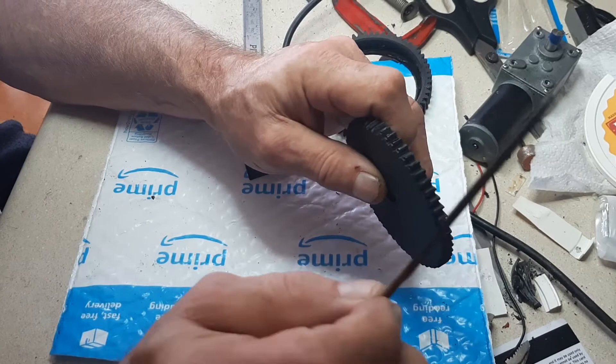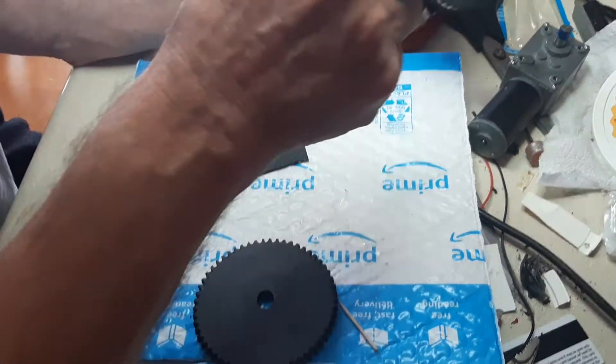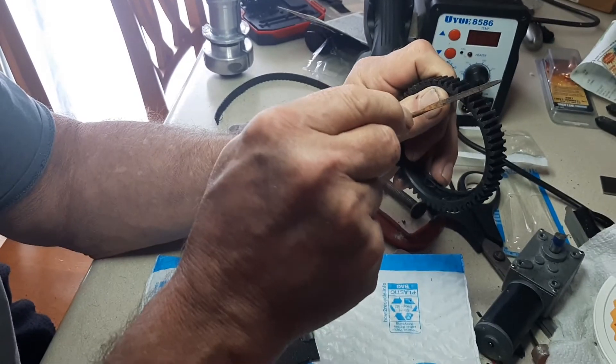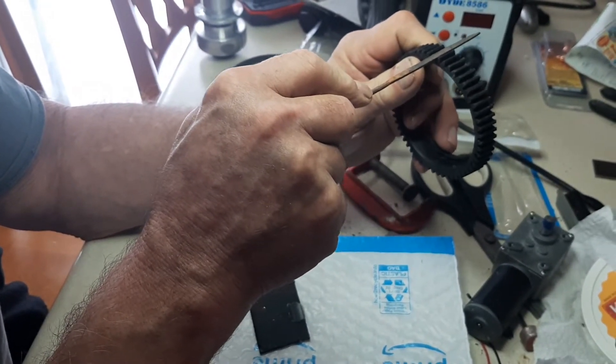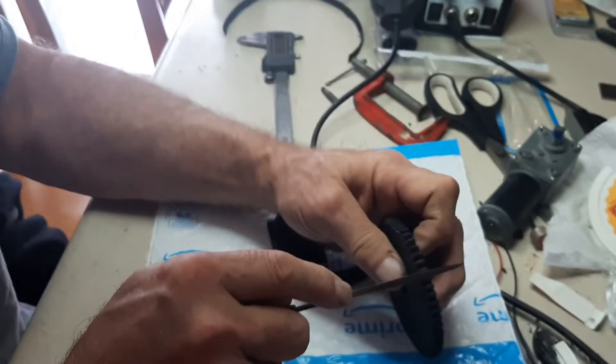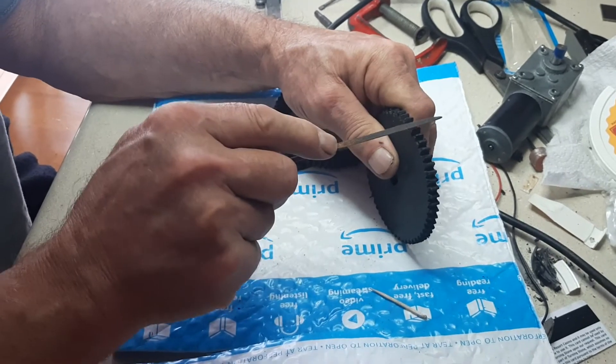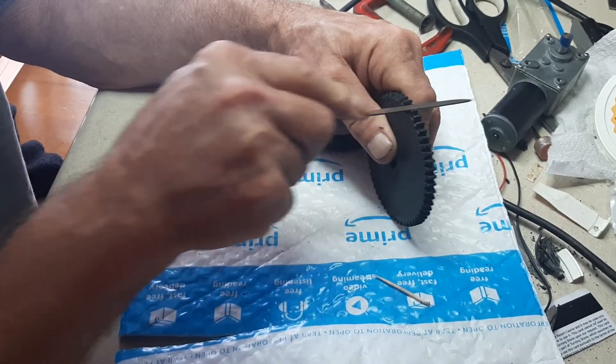When I was done, I had the basic profile, minus what the teeth actually looked like. I had this file from Harbor Freight in a kit, and that's just about exactly the same angle as this gear. So I just went through, after I had my holes drilled, and filed every one until I was happy with the way it looked.